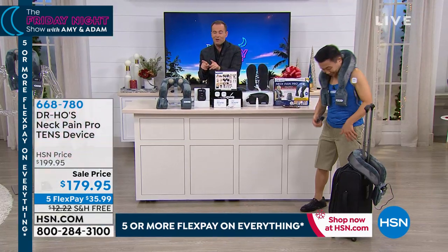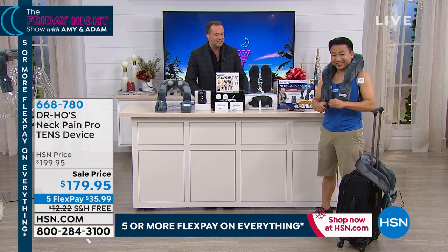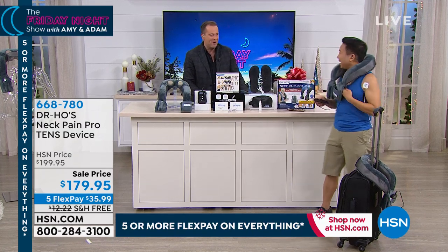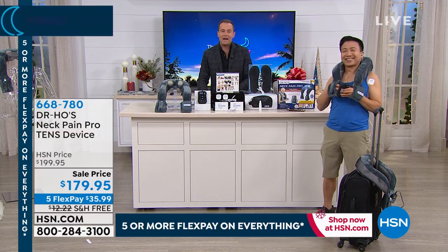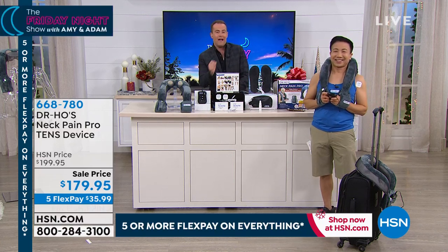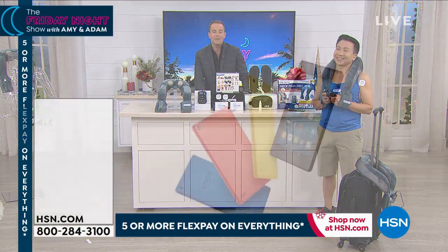Stay right there for yours — lots of exciting things to come. Dr. Ho is going to go back to the hotel. He's taking his Neck Pain Pro with him. We'll sleep well tonight, there's no doubt. Also, special deals that we don't have time for this evening but are available. Thank you.